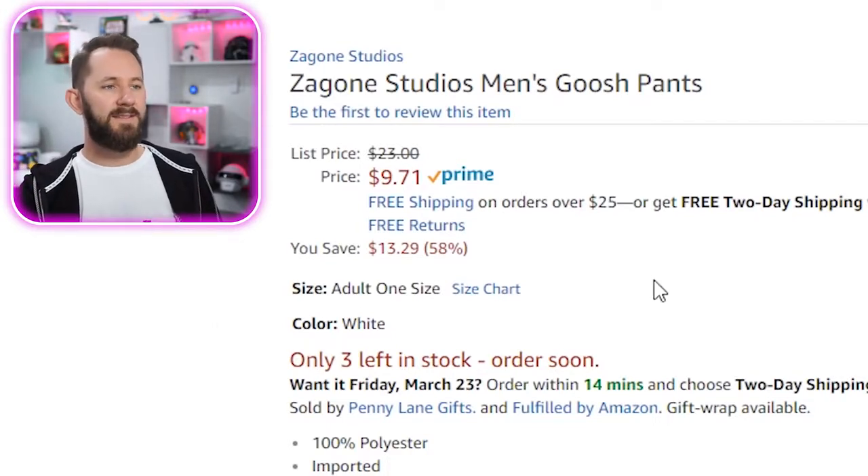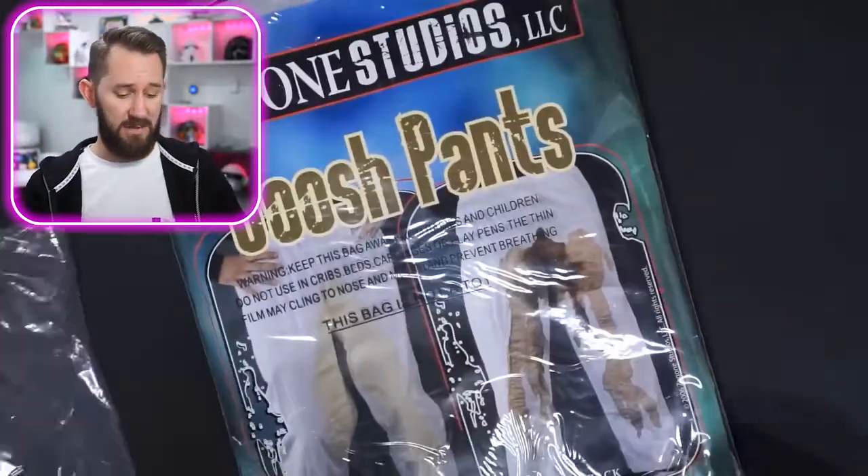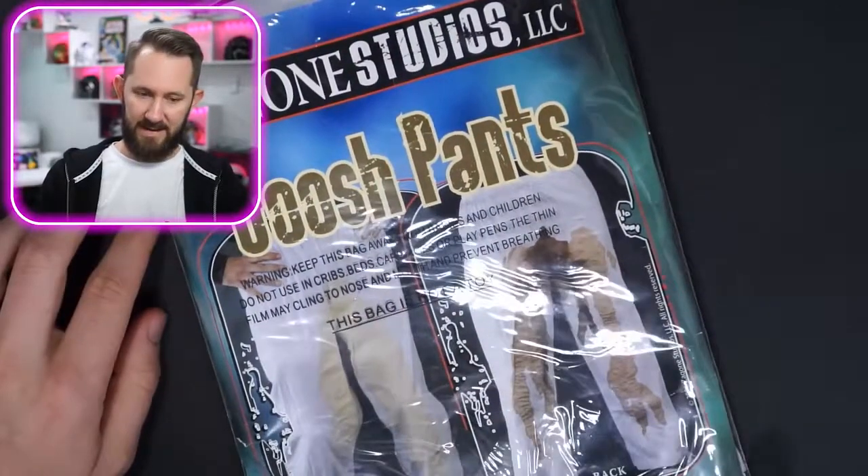Zagon Studios men's gush pants — imported, hand wash. Why would you wash it if you're gonna walk around like this? Who is this marketed toward? Look — if you have the gall, the confidence, the ability to walk around in public with fake urine on your pants, you have the confidence to just pee in your pants. Why not just do it? Great for cosplay though. No reviews — I wonder why. Add to cart. Oh, they have poop ones too! Look — these are the poop versions. I think that's the back. Oh no...